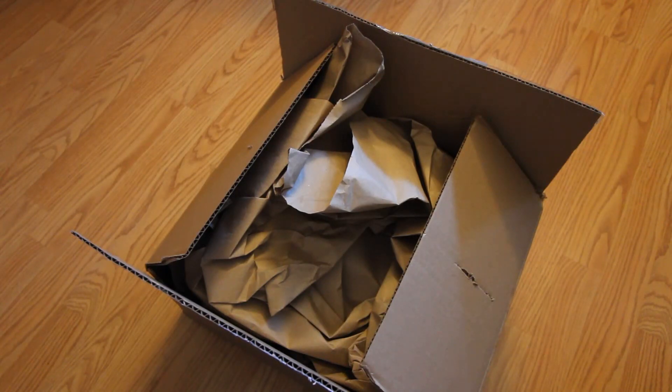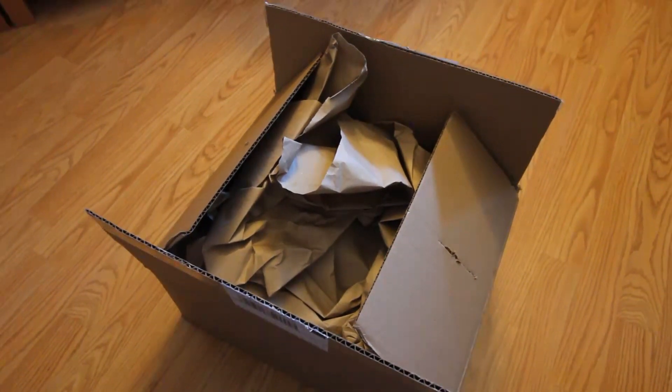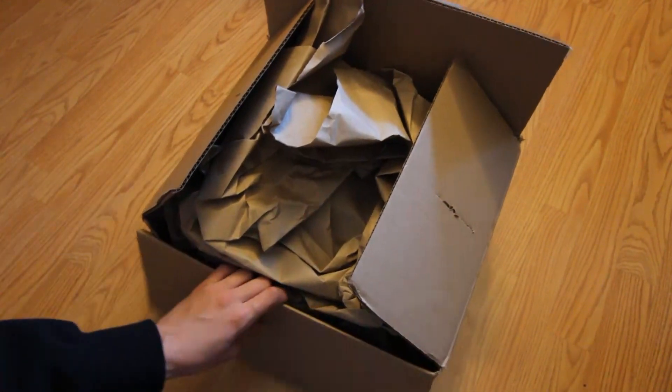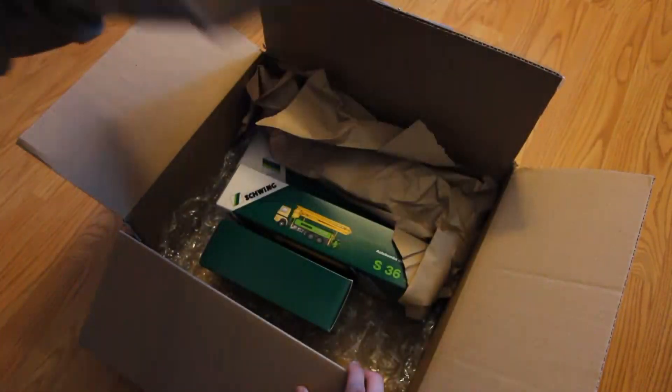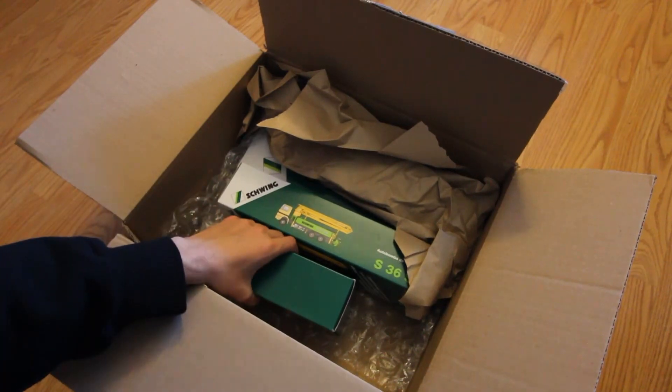Two concrete pumpers and one mixer. I got these because I got them for a great price — I've always wanted them, but I've seen them for around $180, and I got these for $50 a piece. I wasn't going to say how much I paid, but I figured why not, you're probably wondering. And I knew they were coming today, but even if I didn't, I could have told by how heavy the box was.